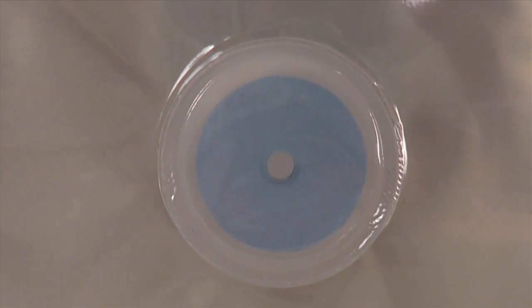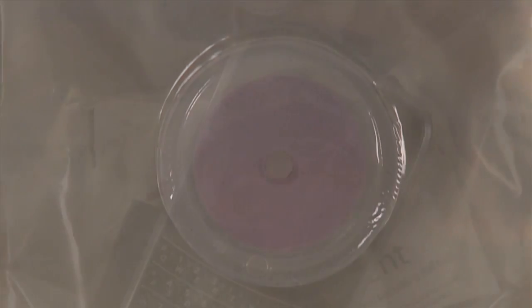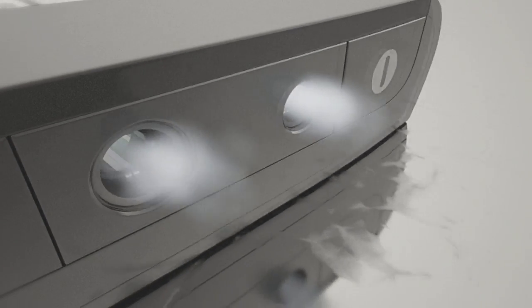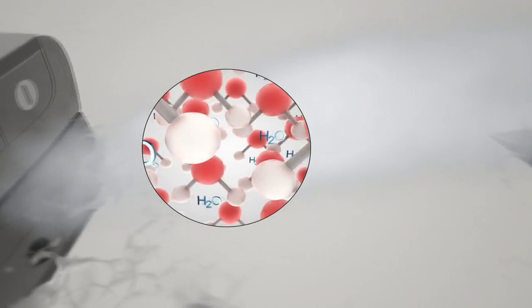Over the next couple of hours, the moisture indicator will sense that there has been a wet device placed inside of the bag and will turn pink in color. Now just relax and give the powerful drying agent time to extract the water from the deepest recesses of your device. This process can take anywhere from a few hours to a couple of days, depending on just how wet your device had gotten.